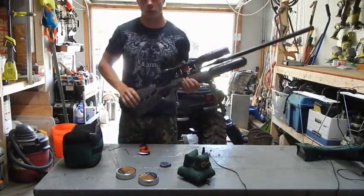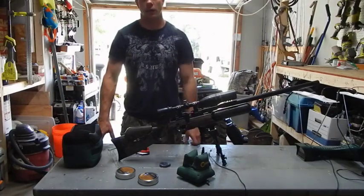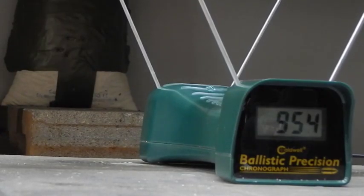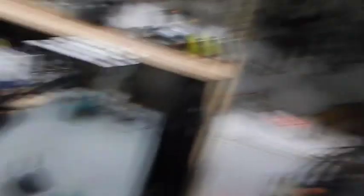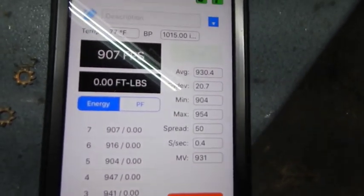Now I'm going to see what kind of string I can shoot without adjusting the hammer spring tension, and what kind of speed it's getting right now on max power. So that's not good — we have a standard deviation of 20 and the average is 930 feet per second. The feet per second isn't bad, but the standard deviation needs to be a lot lower. I'm going to try to get the standard deviation down to under two, but if I hit somewhere right under four I'm fine. I like my standard deviation to be very, very low. I'm pretty good at tuning this thing so let's break it down and figure out what I can do with it.